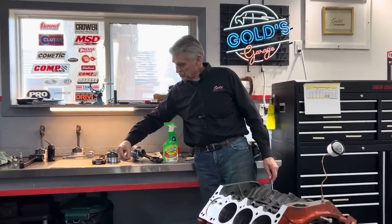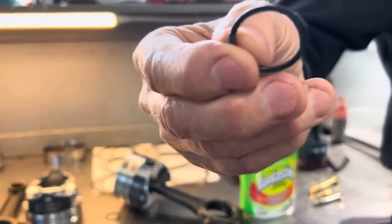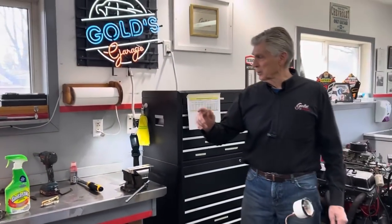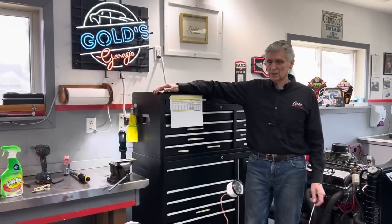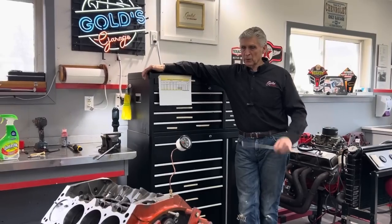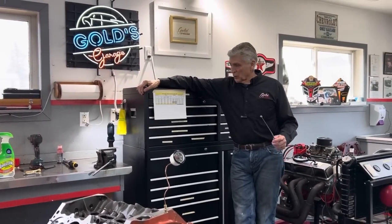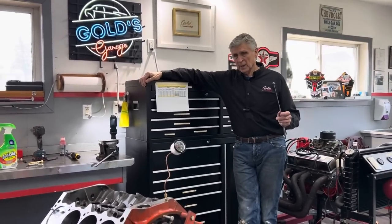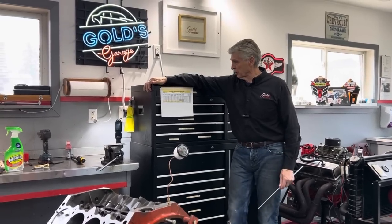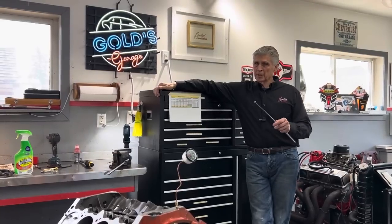These pistons and rods are designed for floating pins, so they need spiral locks to install — they're a little tricky if you've never done them. At the end of this, in a second clip, we're going to actually install them. I saved one piston install, installing the spiral locks, to catch up on what we're doing with Blakely's rebuild. In the previous video — called 'Blueprinting: Striving for Perfection' — we wanted to get bearing clearances on the connecting rod bearings between two thousandths and two and a half thousandths of clearance.